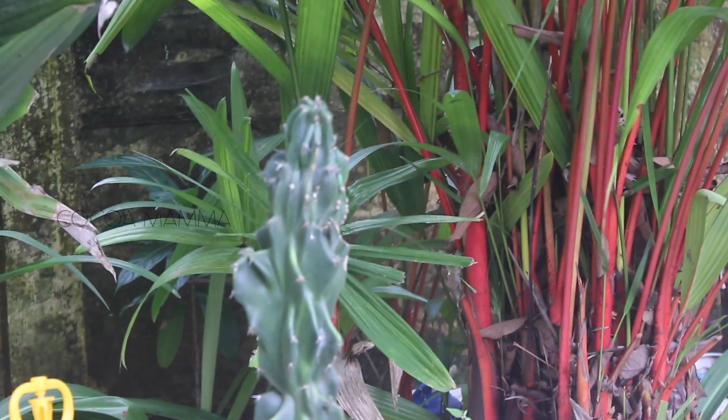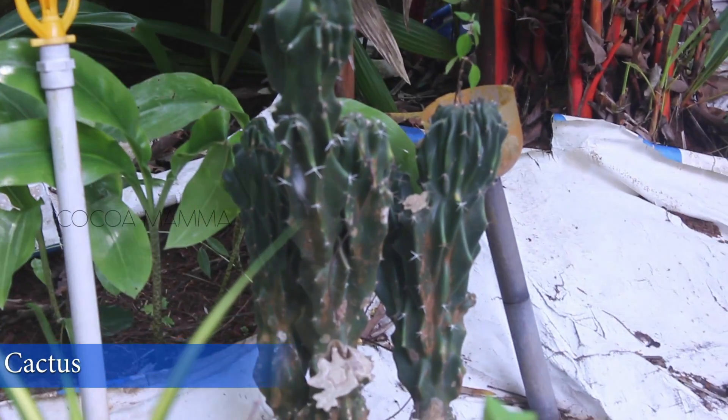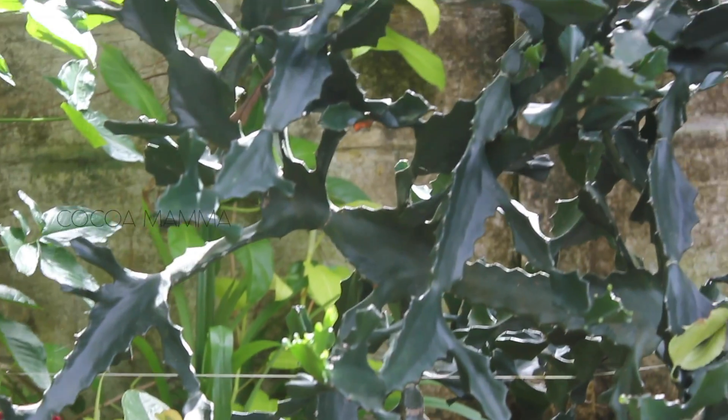It is a backlight. It is a little red palm. It is a cactus. It is the back side of the plants. It is the ground. It is a cactus plant.